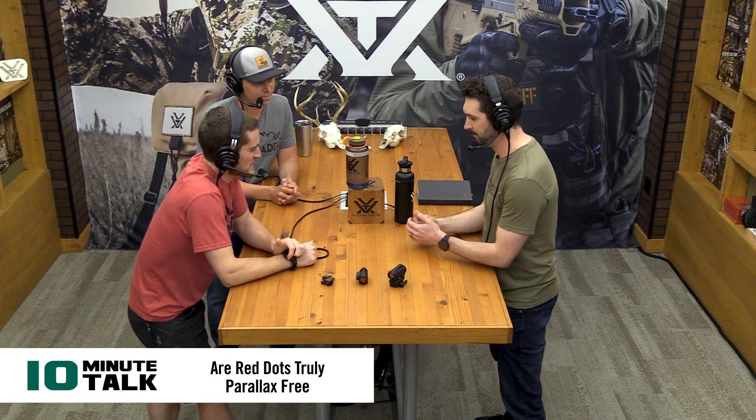What's up everybody? We have 10 minutes today with Rob Morrell, who joined us for the Range Finders Everything You Ever Wanted to Know podcast, and we're going to attempt to discuss parallax in red dots. Rob, welcome to the podcast again. Now, explain for a lot of people when they see red dots or holographic sights, they see something called parallax-free. Where would you start on that? What even is it? What does it mean that it's parallax-free?